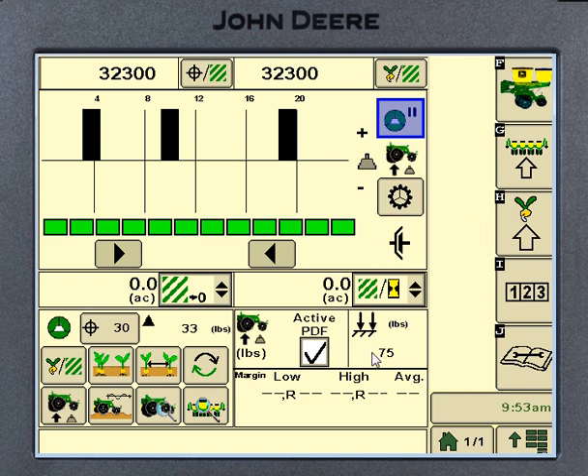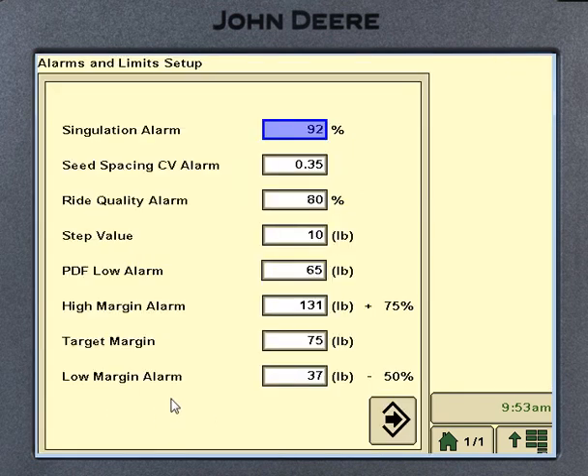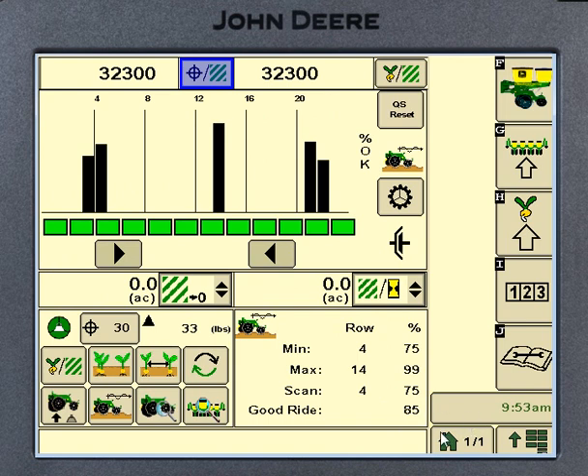That's about the extent of the XP monitoring. The biggest things to remember: it's kind of like a combine — you've got to have something working good first, then go into the alarms page and tweak the numbers so the alarm works the way you want. Keep in mind that the target margin for weight is that baseline center line on the graph portion of the page. If you've got any more questions on XP, make sure you get a hold of us and we'll try to get them answered. Thank you.